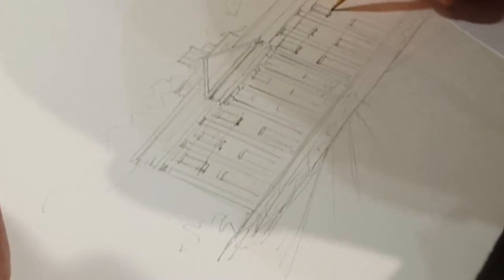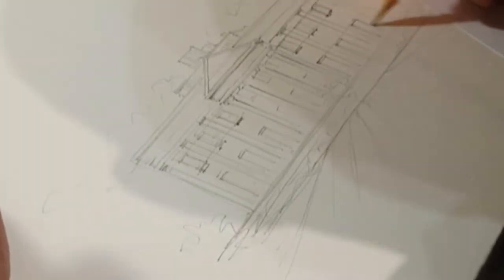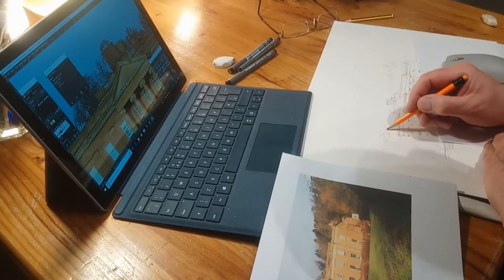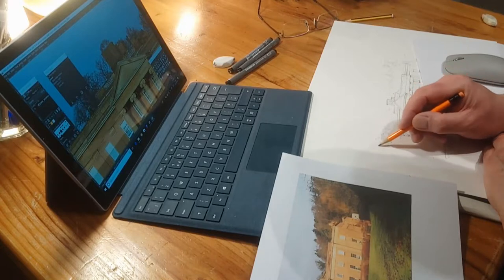As I put more detail in, I find I can't see it all in the drawing, so I have to go to my surface computer and look on the computer and zoom in for the details I can't see in the picture.